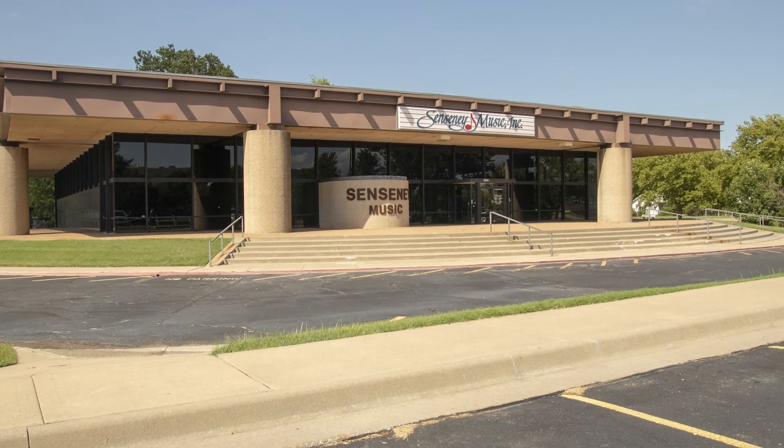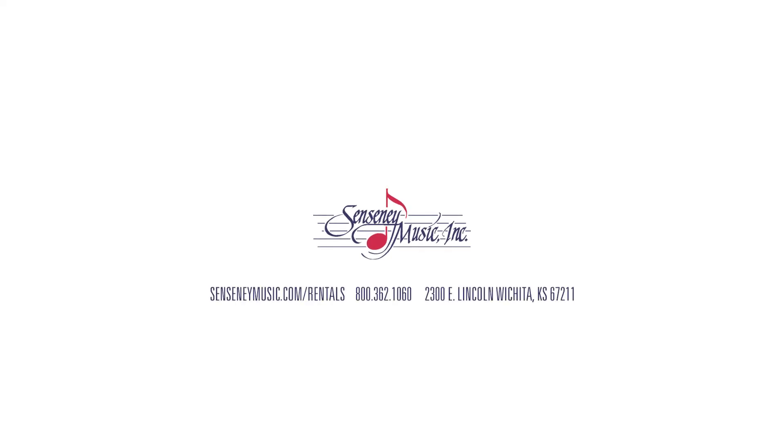So why Sensity Music? Well, we've been in business here in Wichita for over 40 years, and we've rented tens of thousands of instruments to student musicians. Our program is the most flexible, and it offers you the most value. Our staff of experts can help you in selecting an instrument, or in renting one if you already know what you're going to play. Once again, I'm Lori Cepini, the owner here at Sensity Music. Check our website at www.sensitymusic.com/rentals, call us at 800-362-1060, or come in the store. We're here to help.